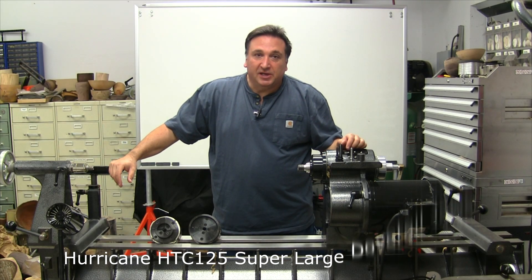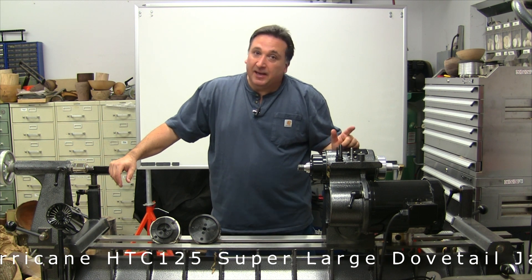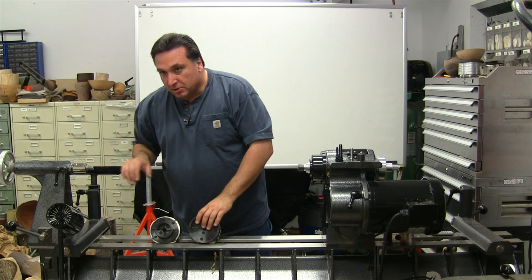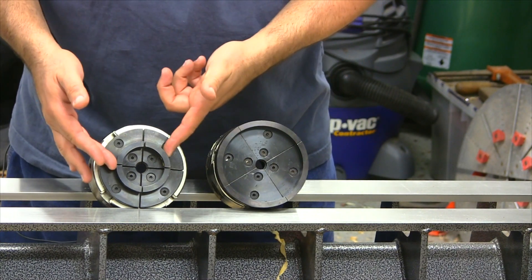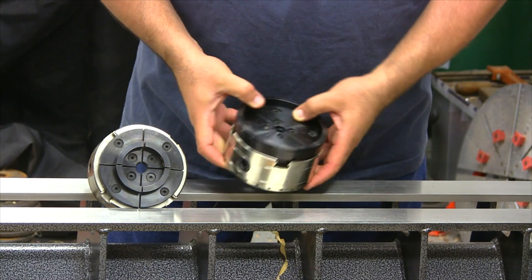Hi, I'm Steve Fulgoni and we're in my woodturning shop today where I'd like to show you the latest set of jaws for the Hurricane HTC 125 woodturning chuck. The HTC 125 already has a large selection of jaws, and in particular I'd like to show you two here: the standard dovetail jaws and the large dovetail jaws.